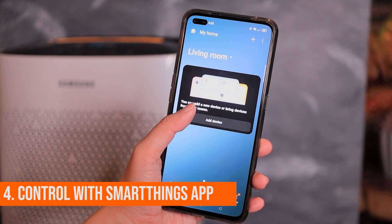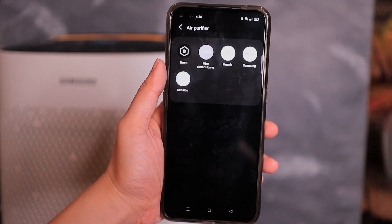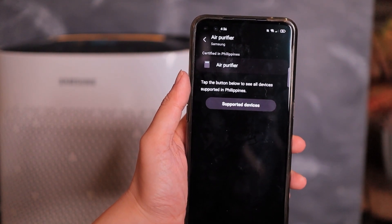Does that mean you have to walk up to the device every time to turn it on, off, or adjust settings? I don't think so. The fourth feature I love is that you can monitor and control the Samsung Air Purifier using the SmartThings app. So you can chill, watch TV, and spend time with your family while monitoring the device at the same time without having to lift a finger — which makes it absolutely convenient.